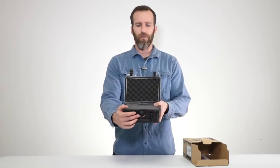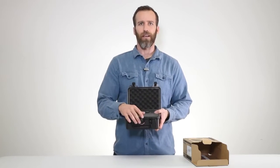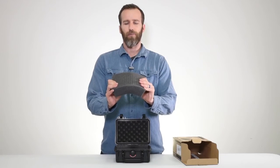Up front you got the automatic purge valve. This is what equalizes the case — when you're going to high altitudes it will release air, but it won't let any air or water in.